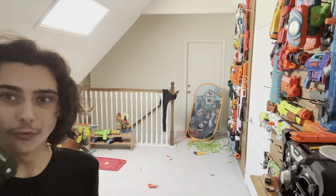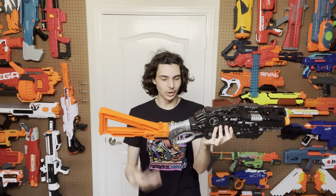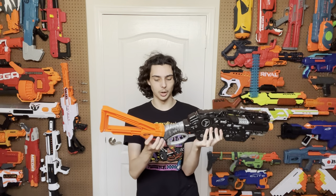Before I get to my opinion, I want to point out the thing with the stock. You can see the stock goes on — but what you might not know is that this stock attachment point is literally upside down. If you try to put a stock on normally it just doesn't fit. You put it on upside down and it clicks right in, stable and solid, made super well. I can't believe they solved this problem by doing something so ridiculously simple — that's just hilarious and ingenious to me.